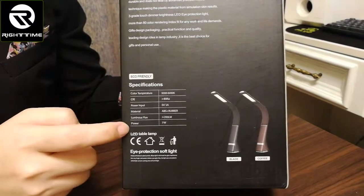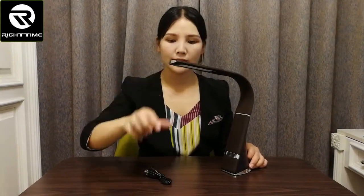You can see here are the accessories: the disc lamp, USB charging cable, and user manual. This lamp has a built-in rechargeable battery and this cable is for charging.